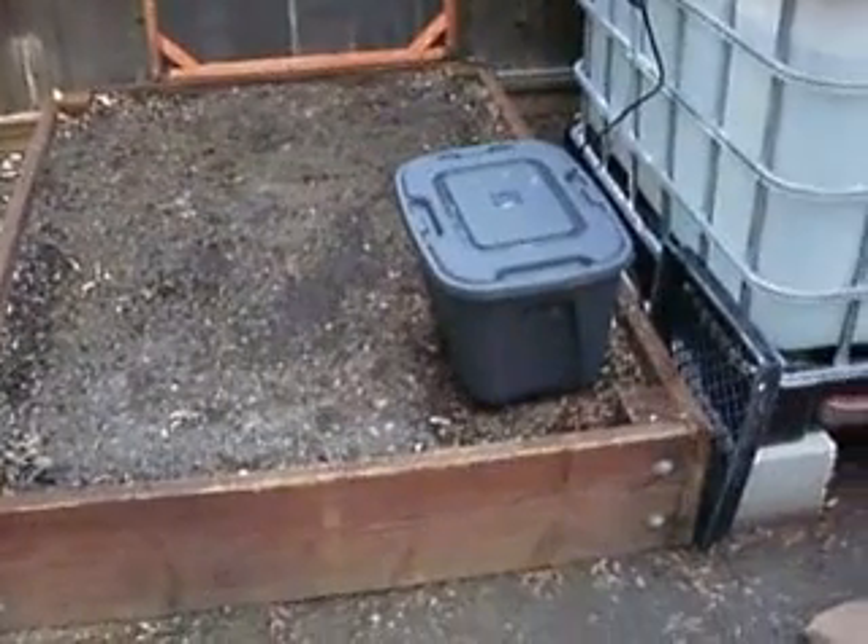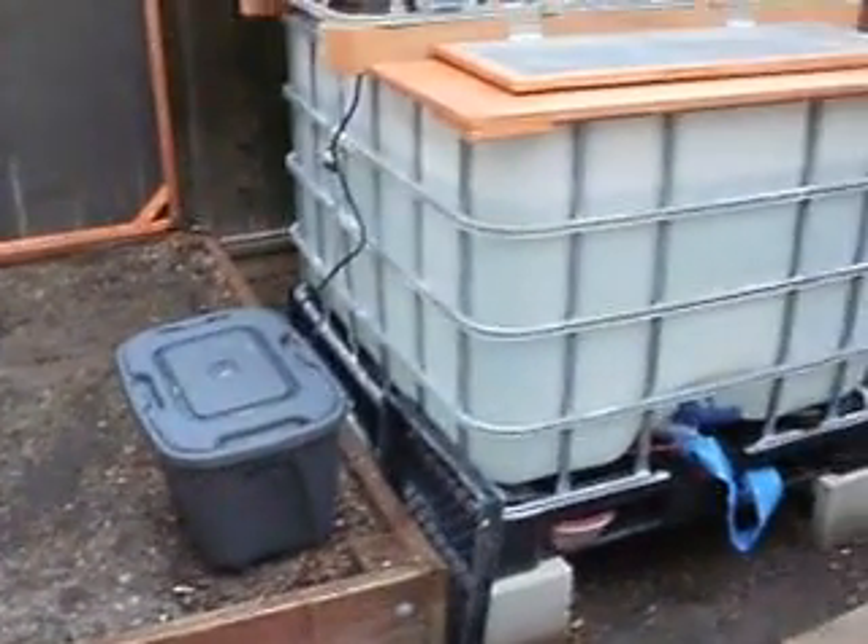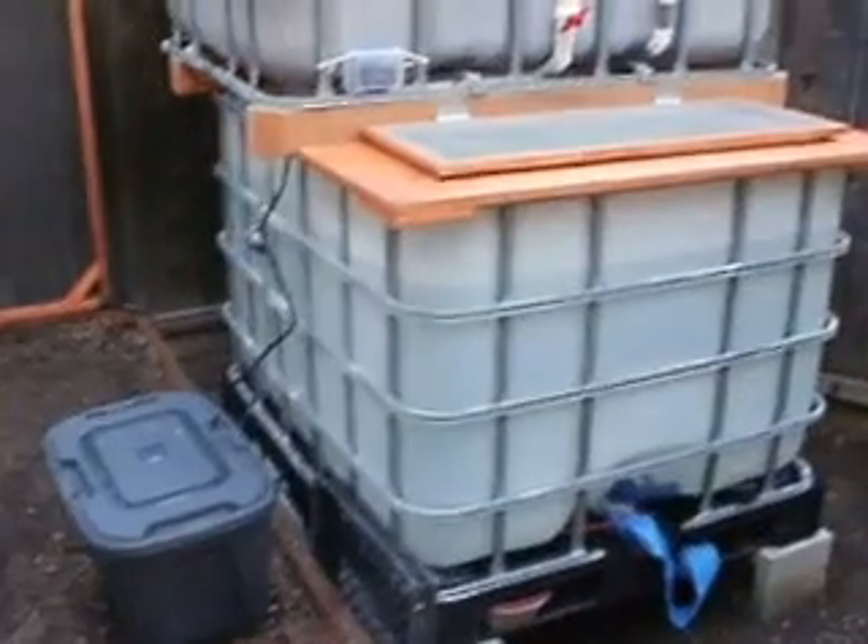The tote with the pump and the electrical connections will be co-located inside the shed behind me. The bell siphon is attempting to break its siphon — it takes just a little bit of time. What it's doing is drawing all the water from the bottom of the grow bed through the siphon.